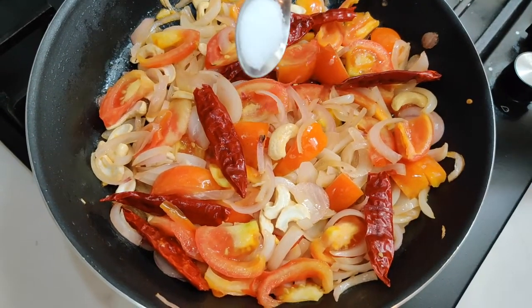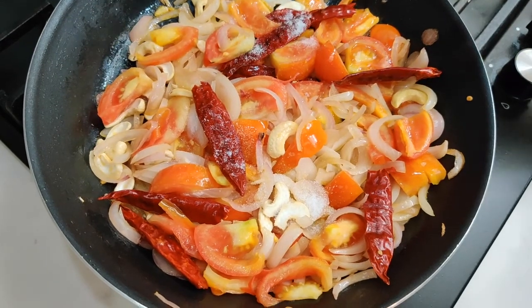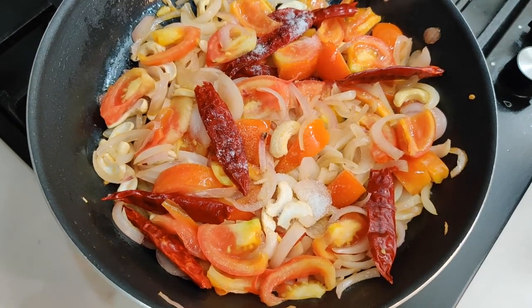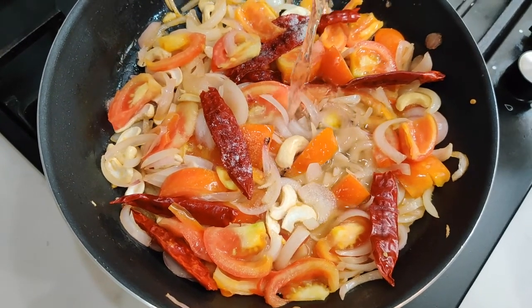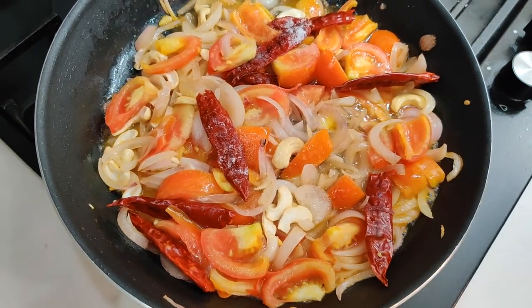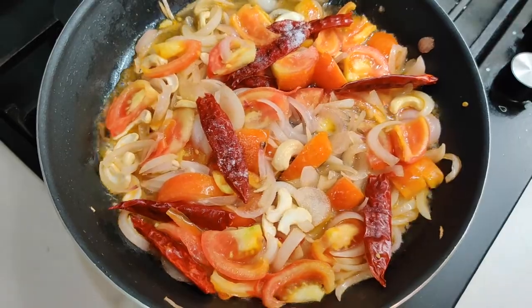I'm adding one teaspoon of salt — that's as per your taste — and I'll add half a glass of water to it. Now let it cook for a minute and then we can take it out.